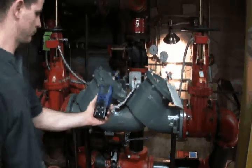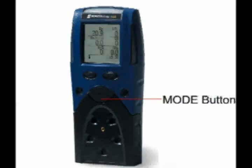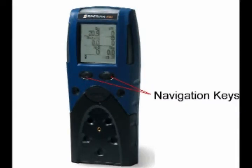The PHD-6 is designed to be easy to use. The mode button is located on the front face of the instrument and controls all procedures for day-to-day use, including the initiation of the automatic calibration sequence. The two navigation keys are used in the main menu and basic menu to configure the instrument, but aren't necessary for day-to-day use.